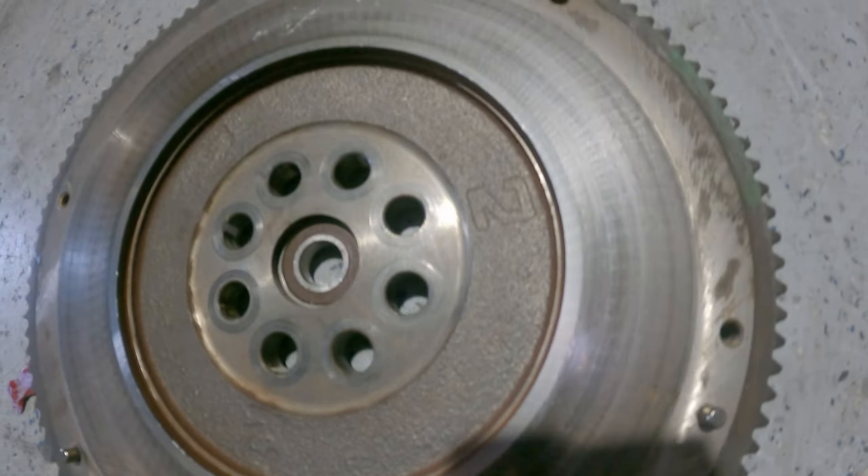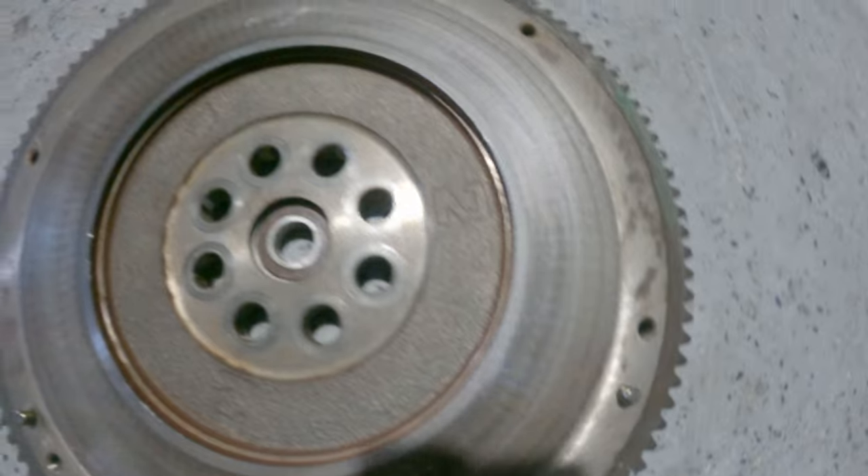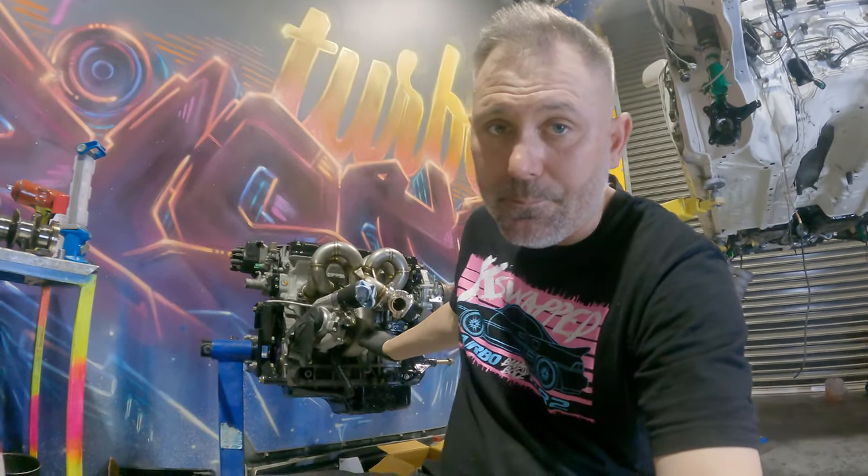I've got the flywheel here - part of me thinks I don't need to get it machined because you can see there are no burn marks, wear marks, or any uneven spots at all on it. I'm not sure when it was last machined but you can still see every single mark on it. I'm going to get it machined anyway - to me that's the right call. We have a Competition Clutches stage four or five from Lucy Racing to go in here. Once I've made the down pipe off the back of the turbo we'll slap that on and then it's engine in the car time.